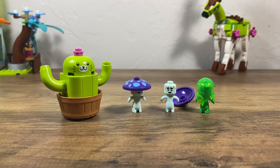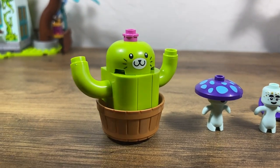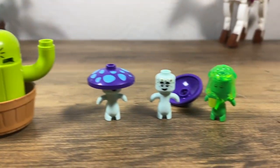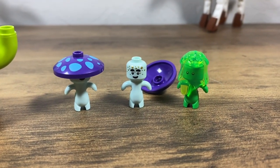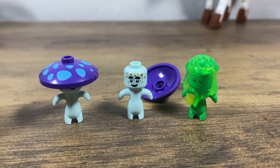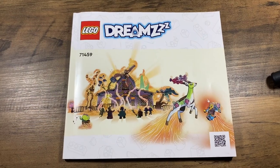Here are three extra builds. We have this cactus cat, who I'm henceforth naming Edward. We also have these two little mushroom guys, which are kind of weird looking, but I really like the little body piece and I'm excited to see what they do with it. And of course we have Z Blob — this version is never seen in the show, but hopefully we'll see it one day.